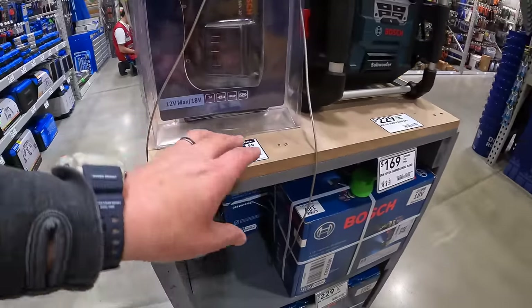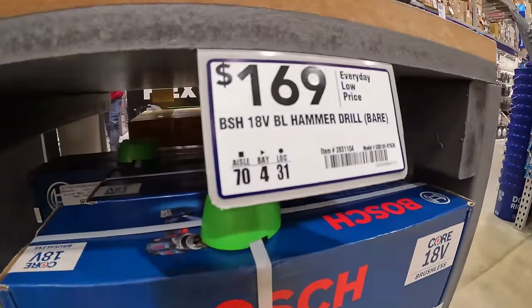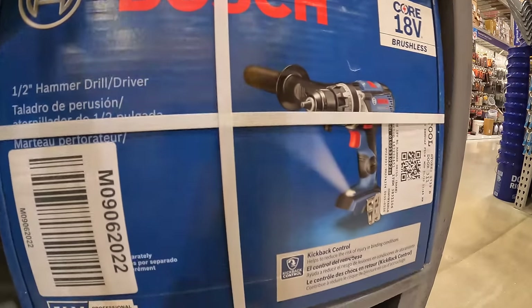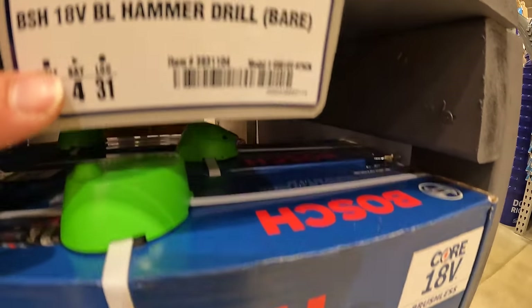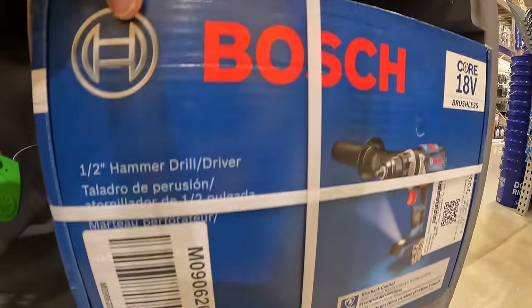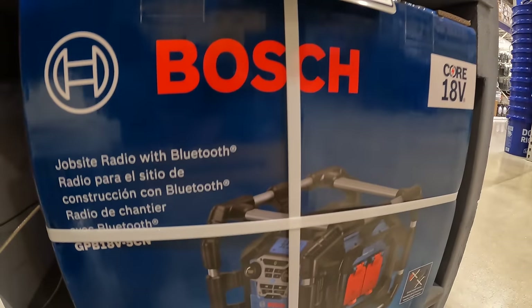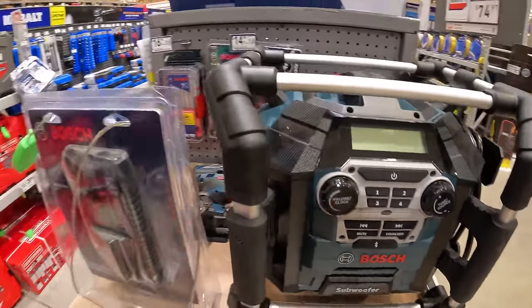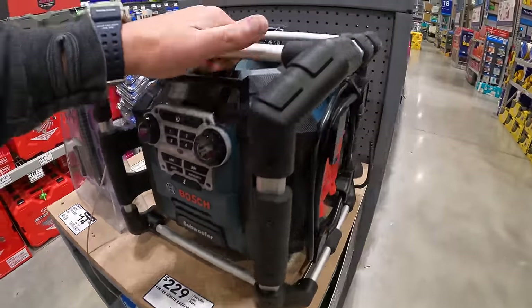Bosch does have a few things going on — $169 for their brushless hammer drill, I think that's bare tool only. $229 for their jobsite radio, which is actually on display right here. I like that upgrade. The fan as a kit is $149.